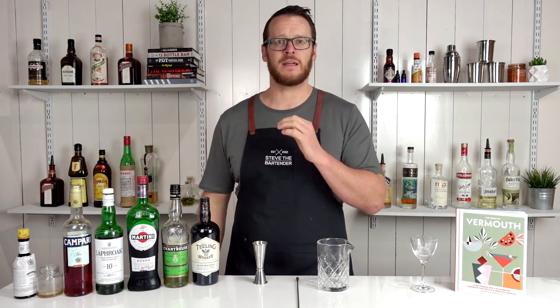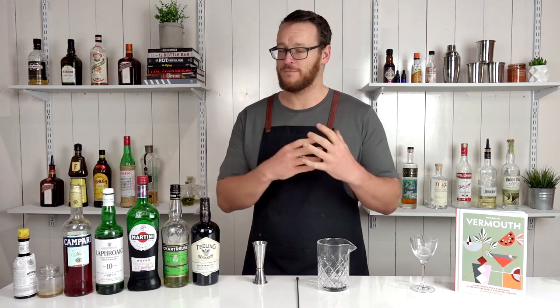Hi guys, welcome to the Cocktail Vlog. I'm Steve the Bartender, and today I'm gonna show you how to make The Mean Fiddler. This particular one is from The Dead Rabbit in New York City, and it's a very intriguing cocktail.